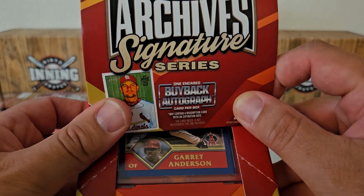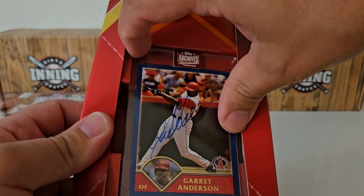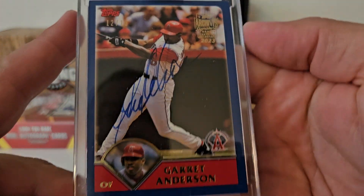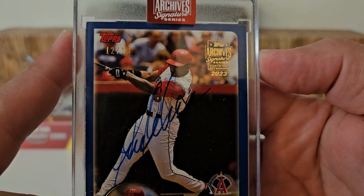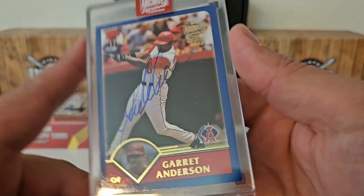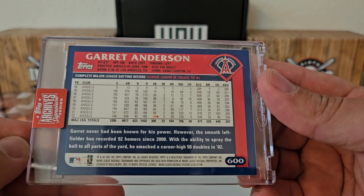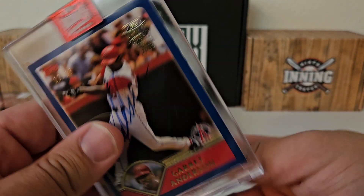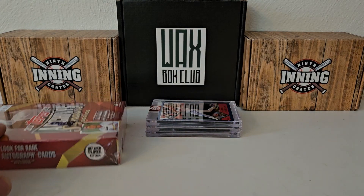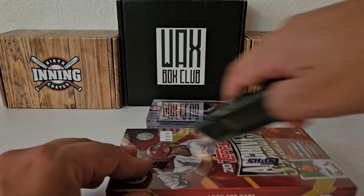All right, second to last box is a Garrett Anderson. So not the biggest one there — Garrett Anderson, and that is out of 12 to 13. Nothing too insane there from 2003 Topps. So this part three is a little bit lacking maybe compared to the others. You guys will see what I mean here momentarily when we do the recap.